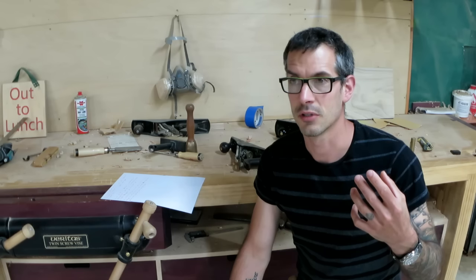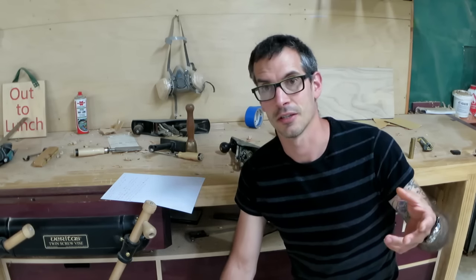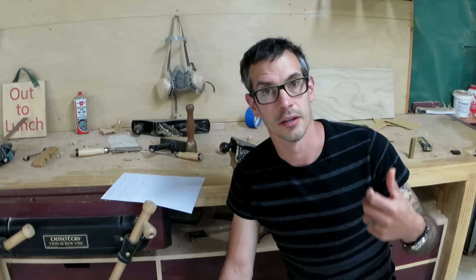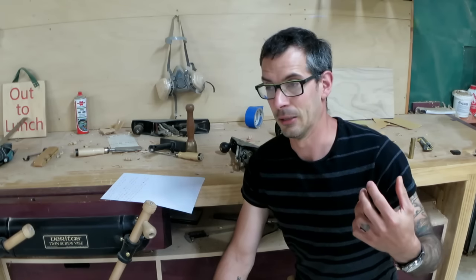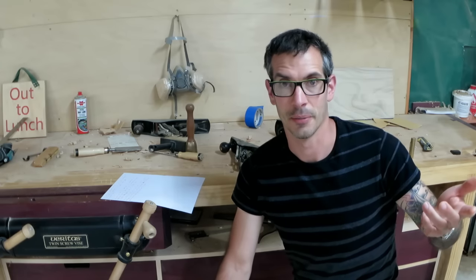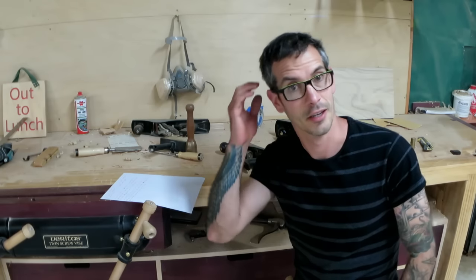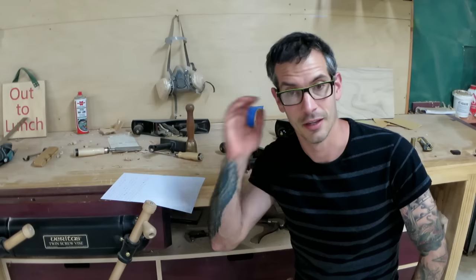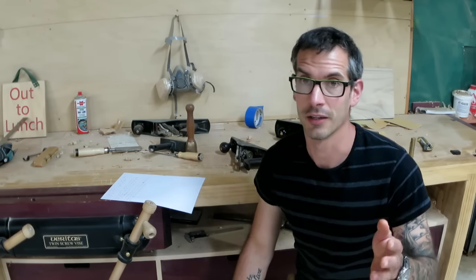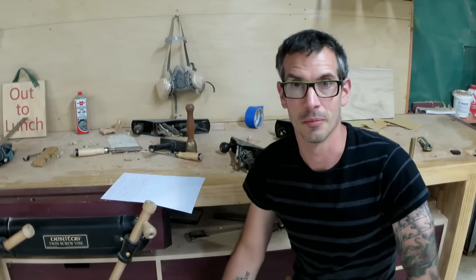YouTube is difficult to re-find comments. If someone sends a comment through, it might pop up on my phone and I'll look at it during the day and think I'll answer that later tonight — and then I can never find the comment again. Sometimes comments just disappear. I don't understand how YouTube works; it has a mind of its own for comments. So if you've left me a comment and I haven't replied, it's probably because I can't find it or it's disappeared.